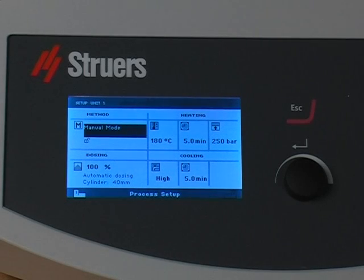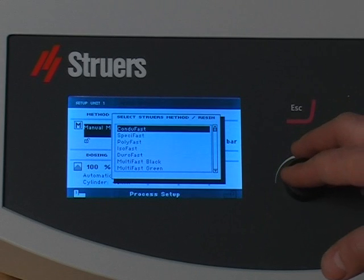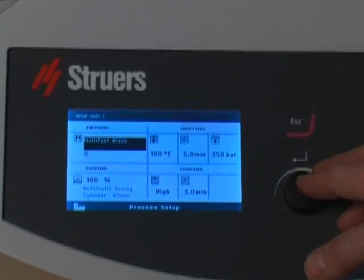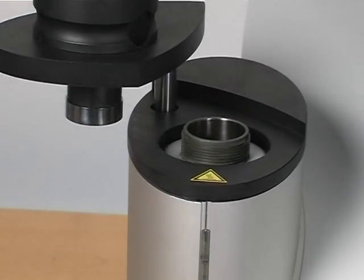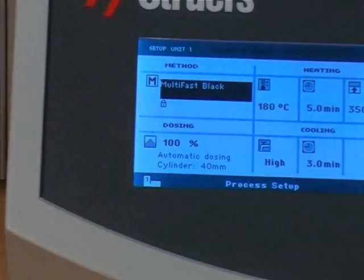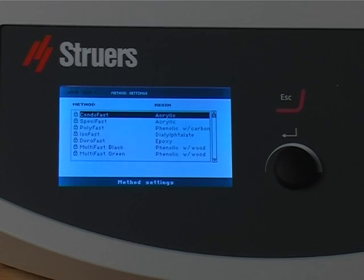As another first, we have integrated our hot mounting application guide into CITAPRESS. From a list, select any Struers resin, and CITAPRESS automatically checks the cylinder diameter used, adapts the appropriate method, after which it is displayed ready for use. A handy full description of the Struers resin is available online too.